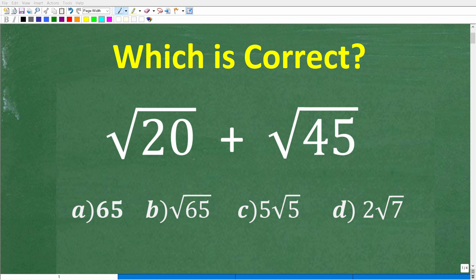So how well do you actually understand how to work with square roots? You have to know a few different things about square roots in order to solve this problem without using a calculator. It seems pretty simple, but actually there are a few steps involved. Let's take a look at the problem.